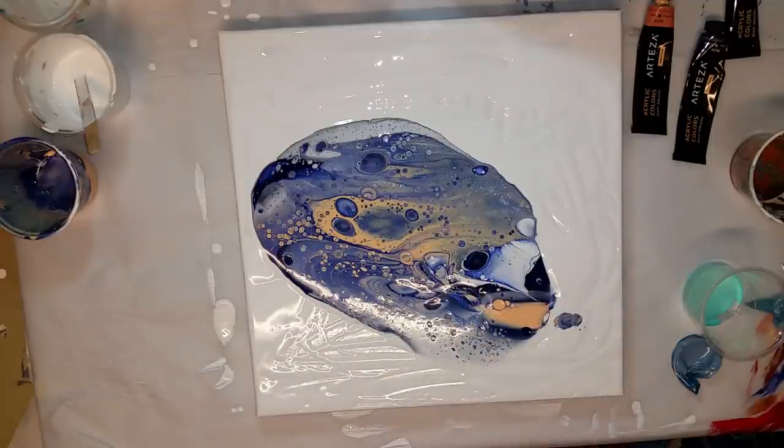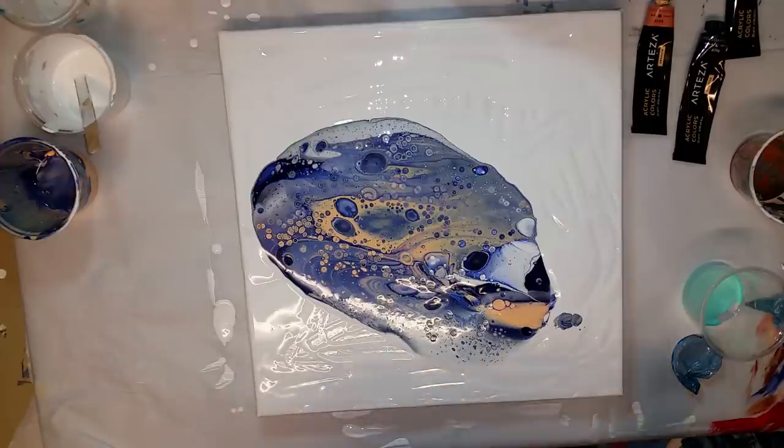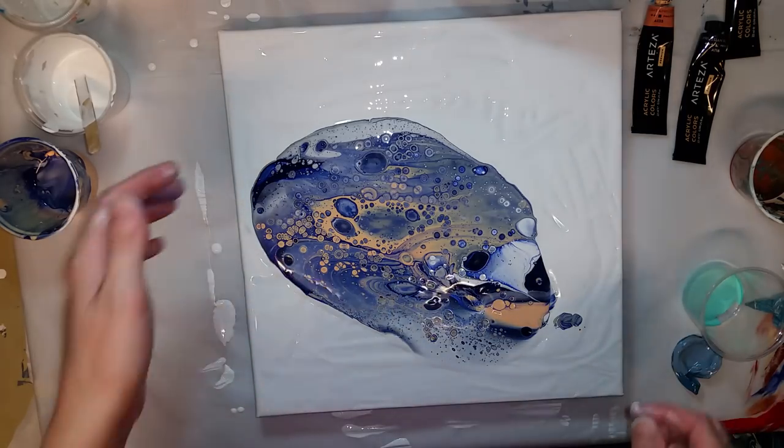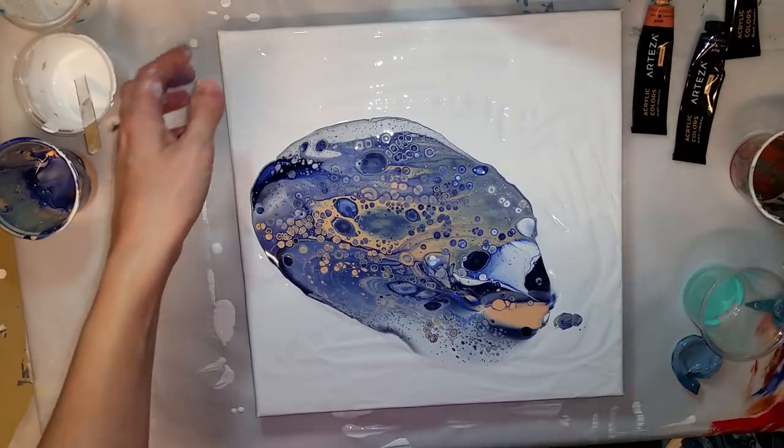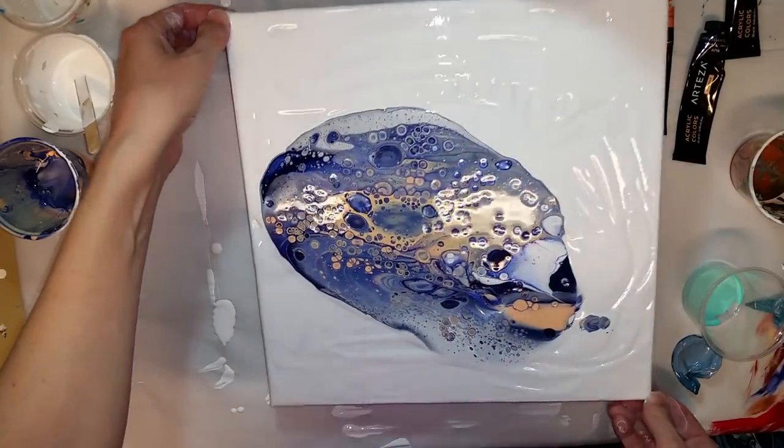I mixed everything with one part paint to one part Floetrol, and then I added one drop of Treadmill Belt silicone — that's the brand name, Spot On.